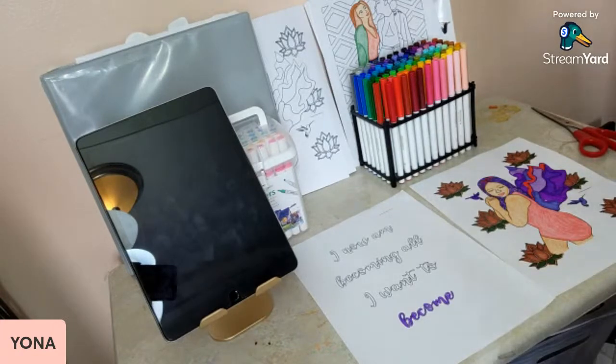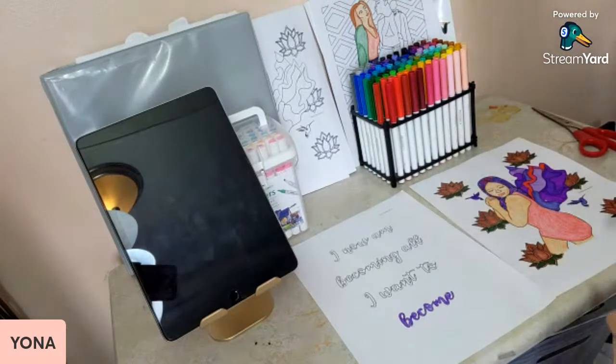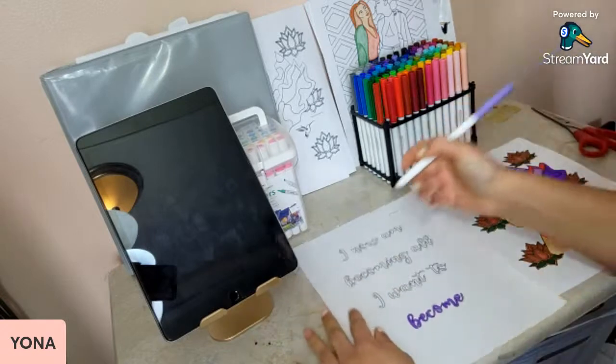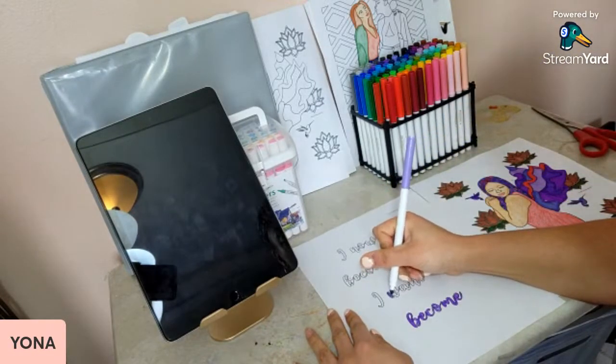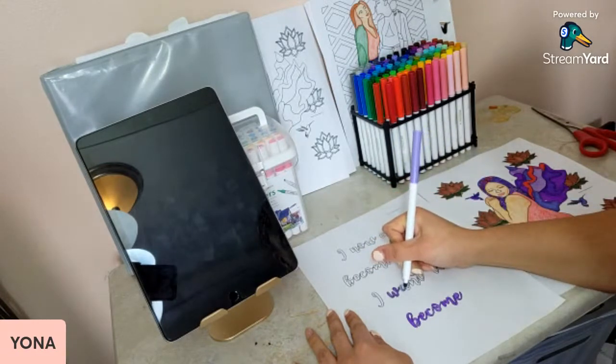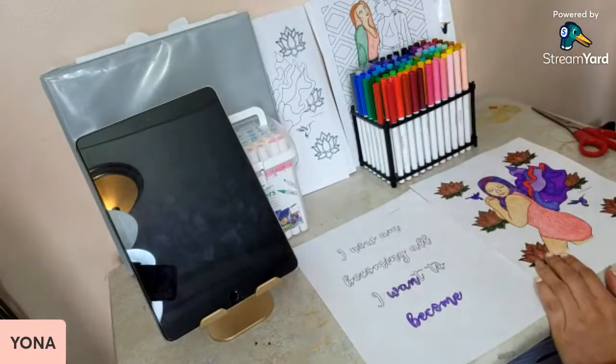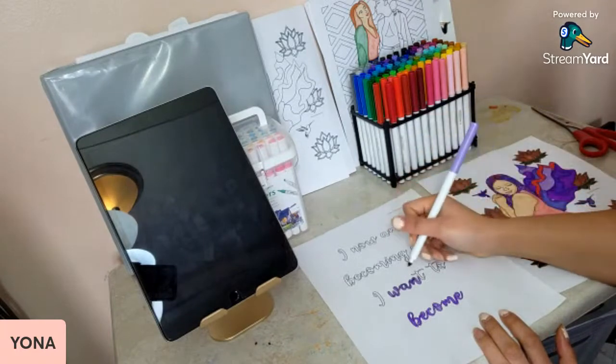I was in this mentorship — or more like a group of people who wanted to do something for themselves. I was on Instagram when it felt like it was community-based. I was in this group where the challenge was to do something for ourselves, something we always wanted to do. So I was like, you know what, I'm going to make coloring pages. I don't really know why I wanted to make coloring pages, to be truly honest.